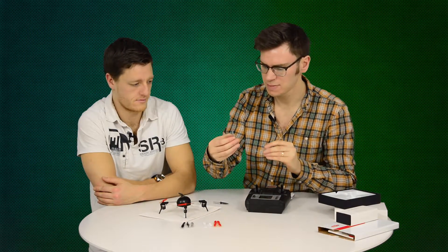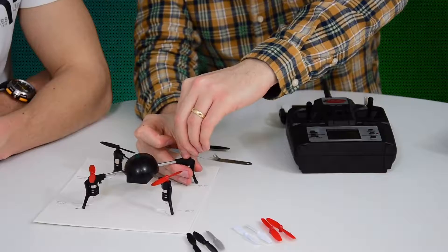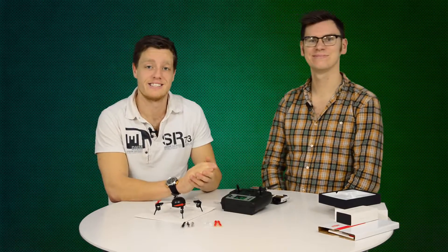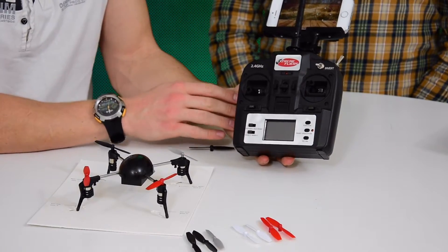With the grey inverse blades removed, you pop the new ones back on — you can even do it without the tool. Once that's done, you need to flick the invert switch, and the drone will be able to automatically flip 180 degrees and fly upside down.